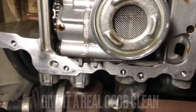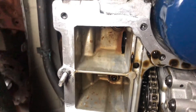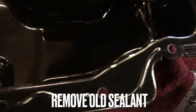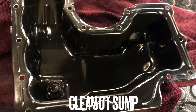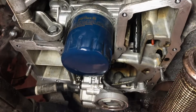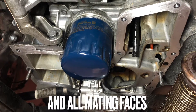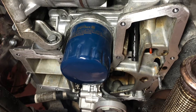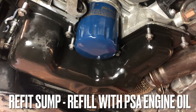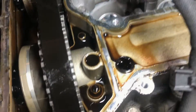Give it a really good clean like so, and clean the sump pan down. You may need to straighten the edge if it was damaged on removal. With all the mating surfaces nice and clean, use a suitable sealant — I would advise against silicone sealant. Now refit the sump and refill with PSA oil.